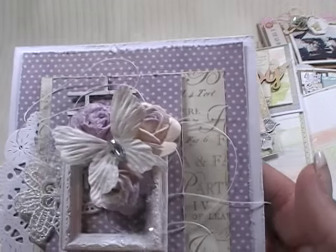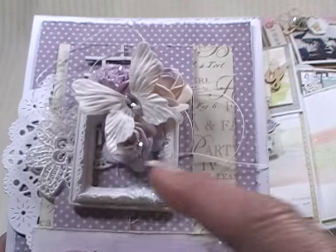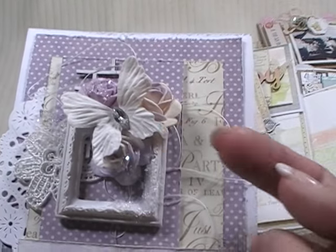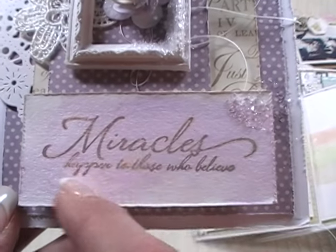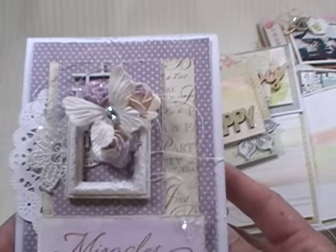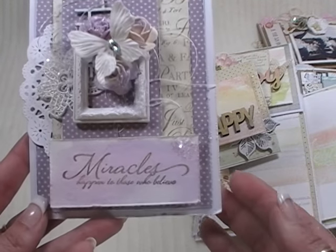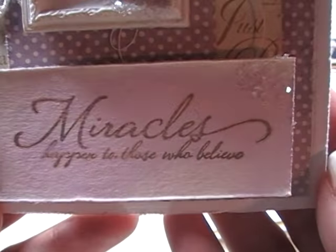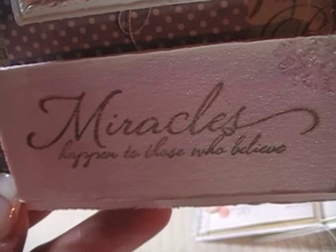This last one is done in purples with Graphic 45, a little paper doily, a chipboard brick wall I painted, and a resin frame. Then a Prima fabric flower, some wild orchid craft flowers on top with a Prima butterfly. This one says, 'Miracles happen to those who believe.' I just did the watercolor in a couple of different shades of purples and then again with the glitter glass around it. Nothing extravagant with the watercolors because I'm just trying to learn - just enough to dabble in it a little bit.